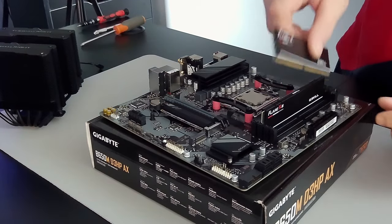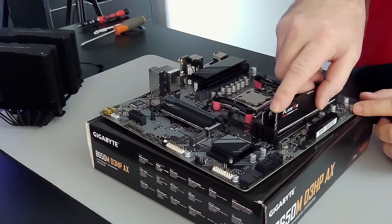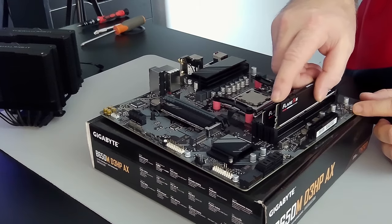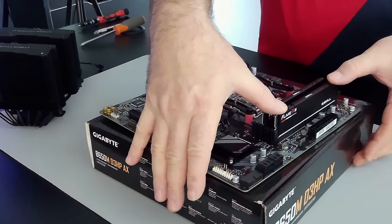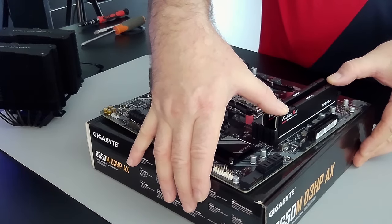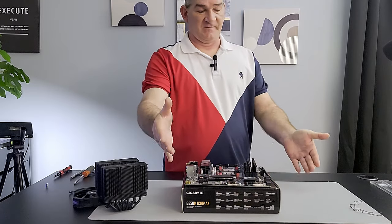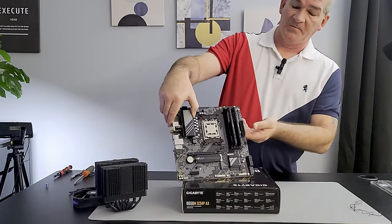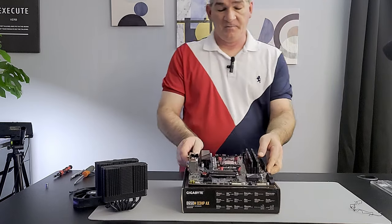Apply even pressure on both sides and push down — you should hear a click. Do the same for the second stick. Nice — RAM is installed, not bad.